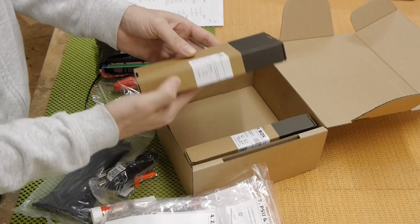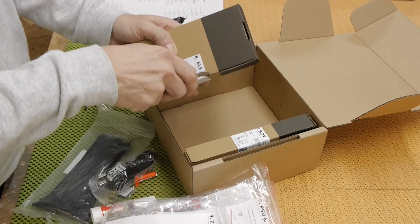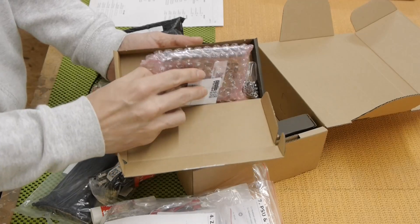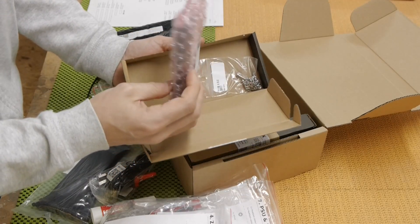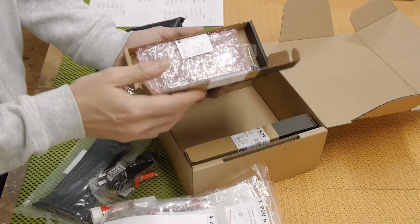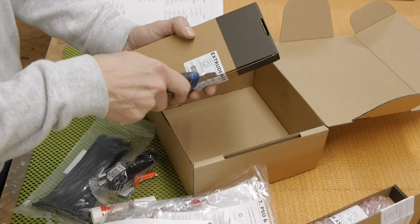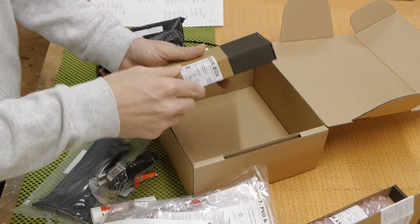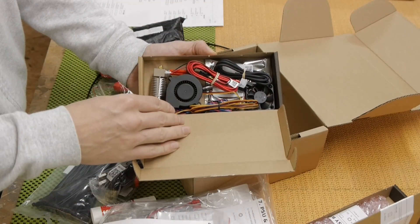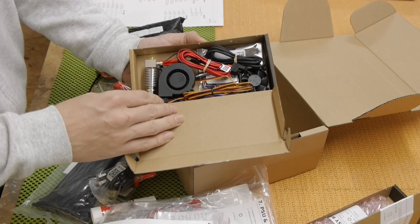And an electronics box here — this is the driver board. And the extruder box, with all the components needed to build up the extruder. Well, this will be an adventure!